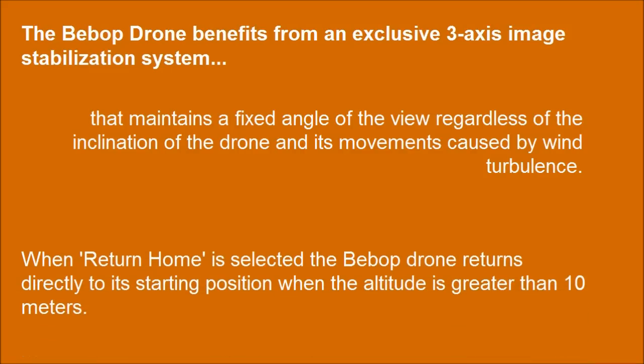When return home is selected, the Bebop Drone returns directly to its starting position when the altitude is greater than 10 meters.